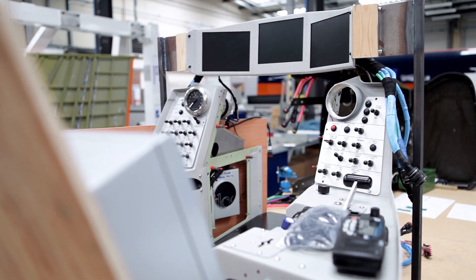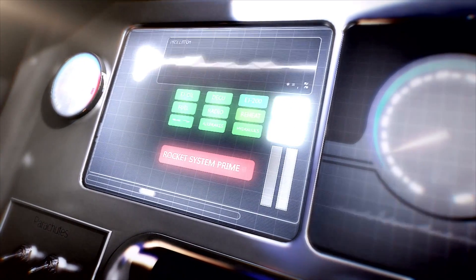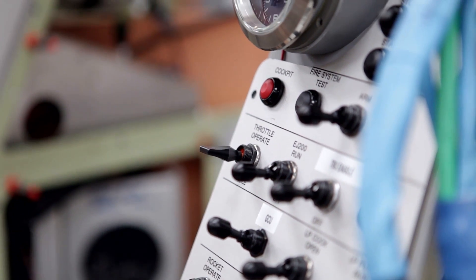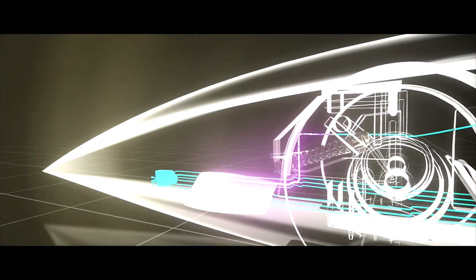The cockpit really is the main hub of the car, unsurprisingly, because that's where Andy does his work. All the analog signals on the car have to be converted to digital signals at some point, conditioned, and eventually fed up to the cockpit so Andy knows what he's looking at.